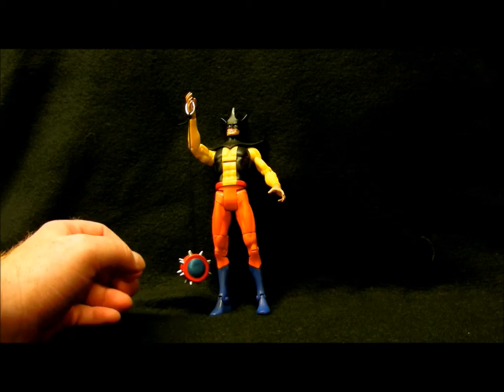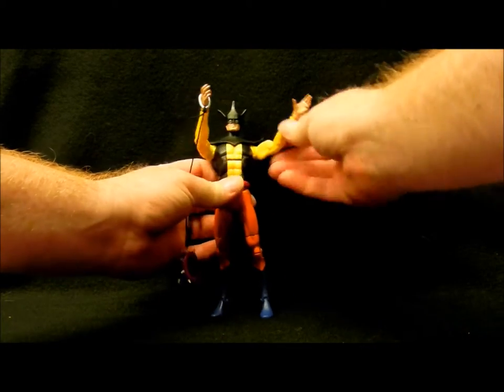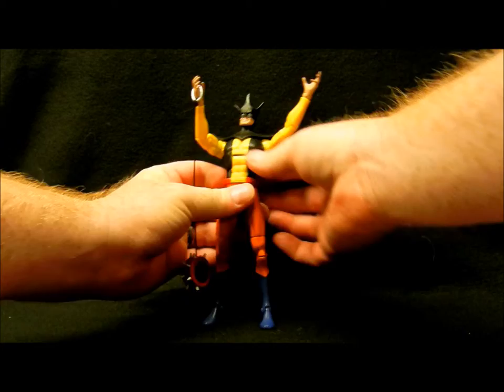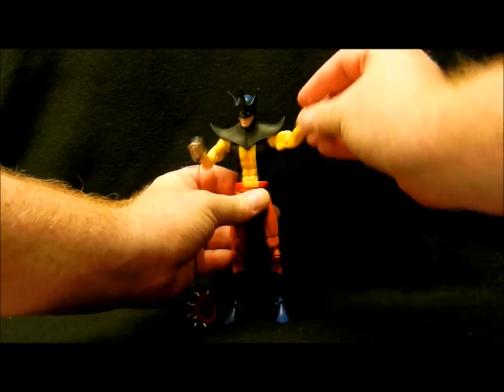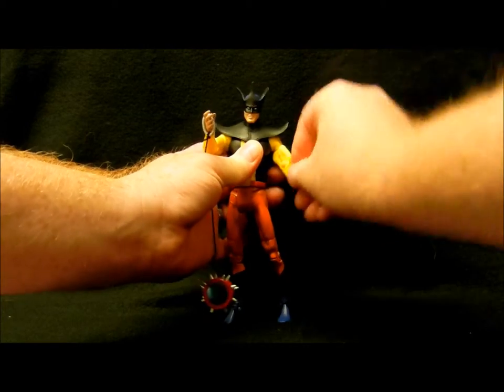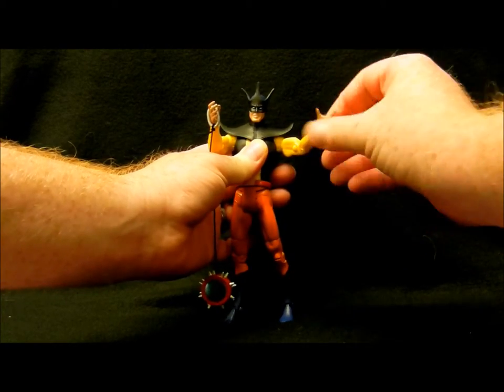So it's very well articulated — the most articulated figure, I would say, in the whole collection. He's articulated at the torso, the shoulder, the biceps, the elbow, and the wrist.